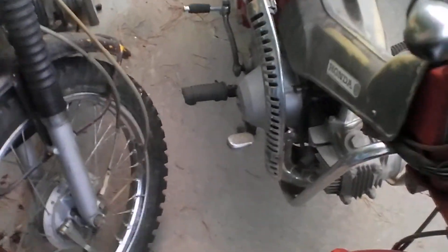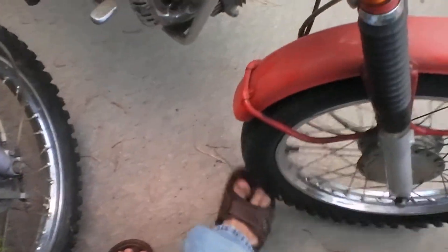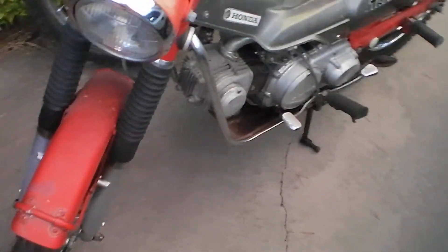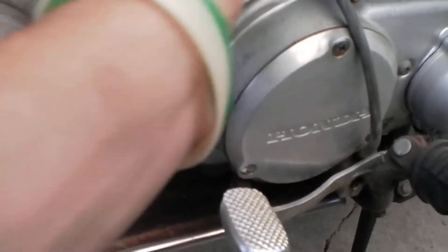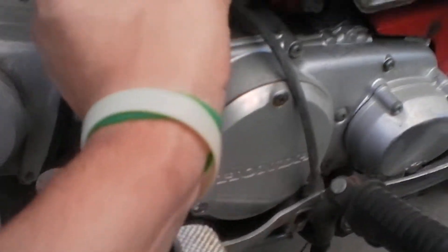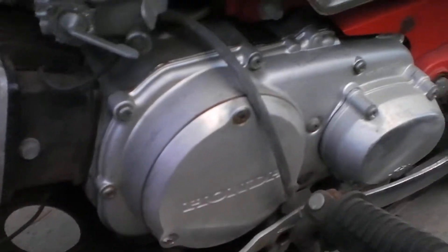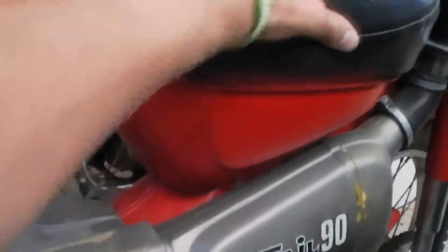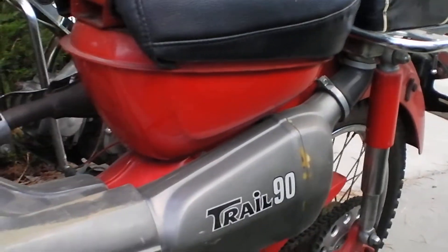I'm going to get them fixed up. He said they've been sitting for a real long time, and you can definitely tell that. They've been sitting inside though, because the paint's not all chipped and the leather isn't all cracked. The yellow one's in worse shape, the red one's in better shape.